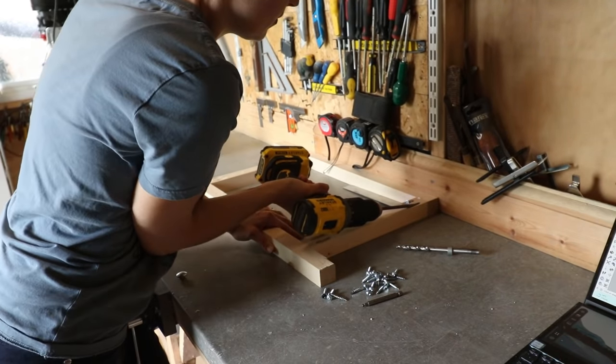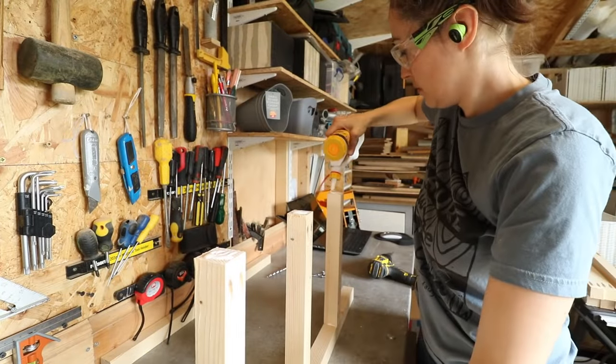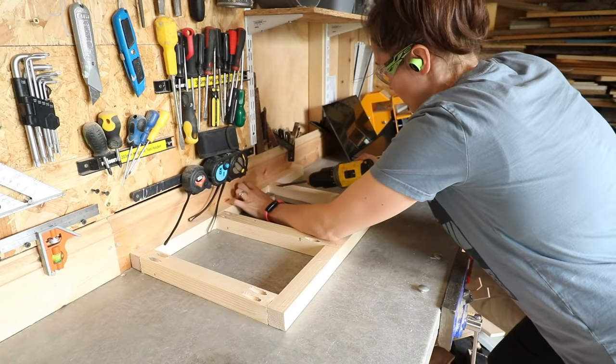You might also be wondering why I'm not using clamps — that's because while I'm screwing it together, making sure it's square with a speed square, I'm pushing it against the wall so I'm kind of a human clamp.